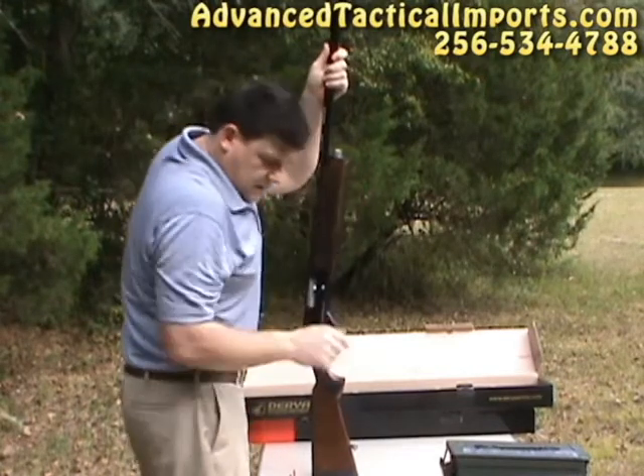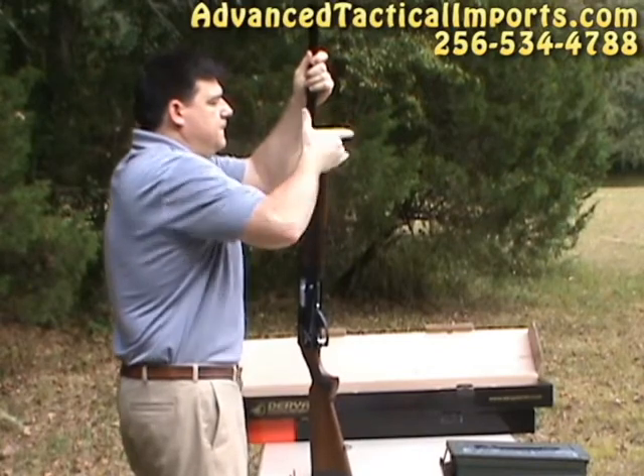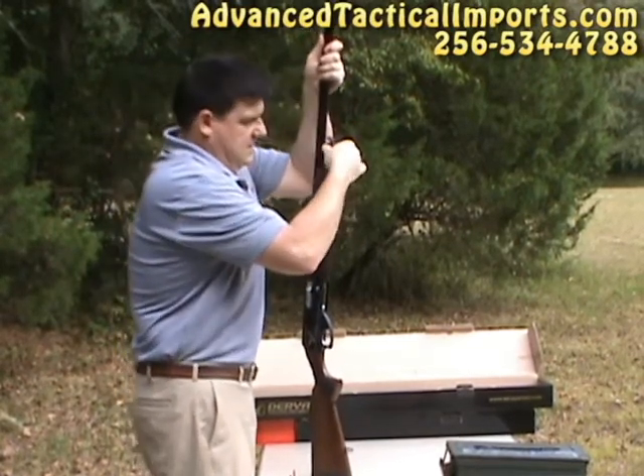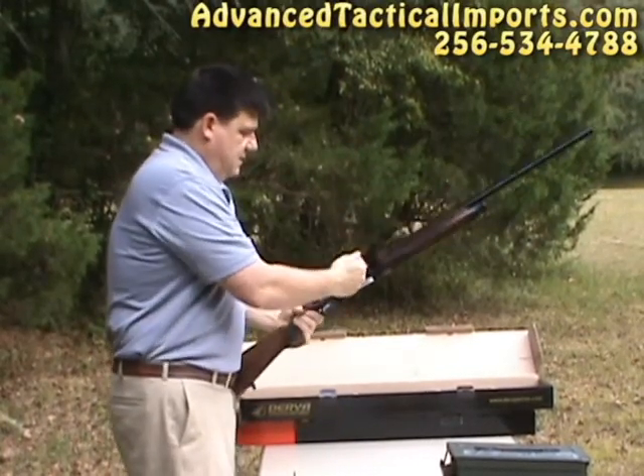Make sure that this lip on your hand guard goes into the corresponding metal keeper down here. Compress the whole unit like so, put your mag cap on, compress the whole thing together, and that's basically it right there.